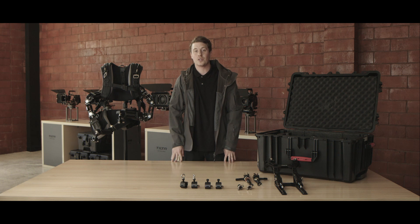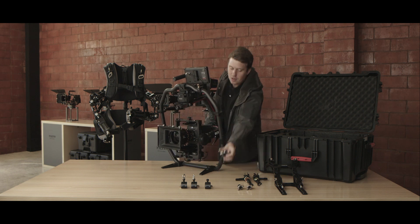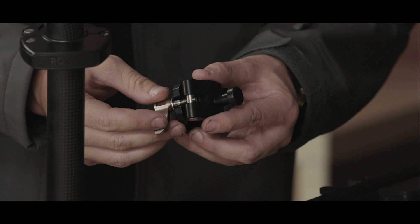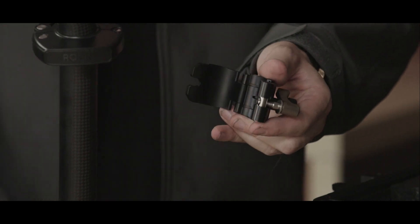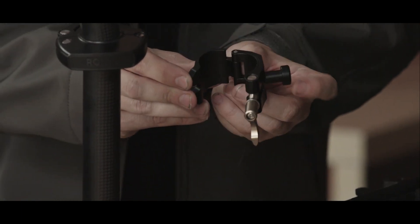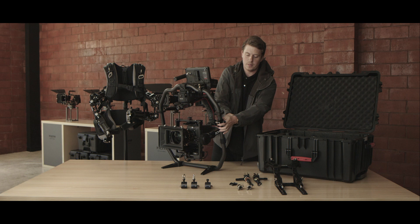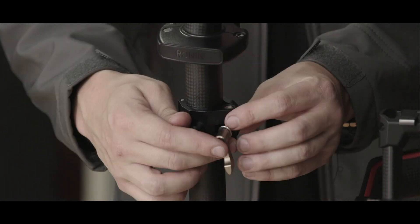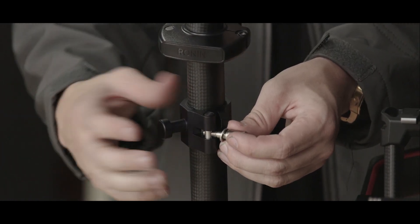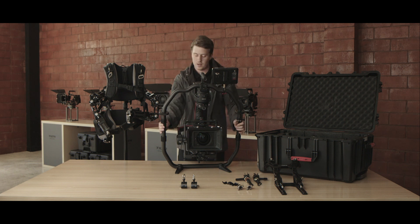Next, we're going to show you how to mount it to your gimbal. Here we have a fully built Ronin. We're going to take our clamps. Because we're using a Ronin, we're going to take these bushings out — open this up and they should just slide out. If you're using a Movi Pro, you would want these in. We want the pin facing outwards from the gimbal. Once you have one side mounted snugly, take your other ring — no bushings — clamp it down, with the pin facing outside. Make sure both sides are pretty even on your ring, or else you'll get a little off balance once you have the weight on the Armorman.